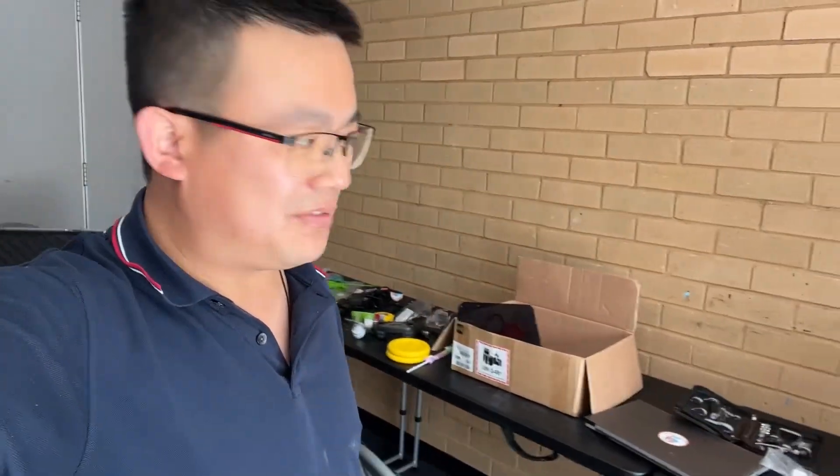Well, looks like this is ready. The VEX IQ teams are packing their own stuff. Our first event is the VRC middle school tournament, but we're going to have a look at the high school games as well and hopefully meet some other really cool teams.